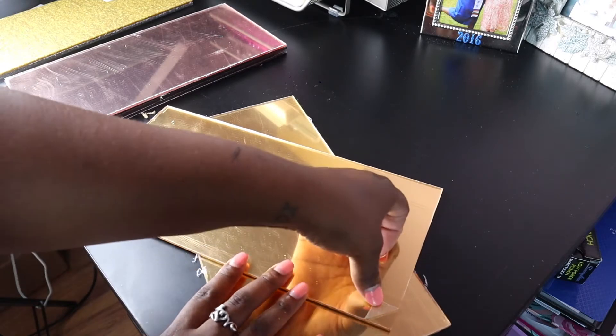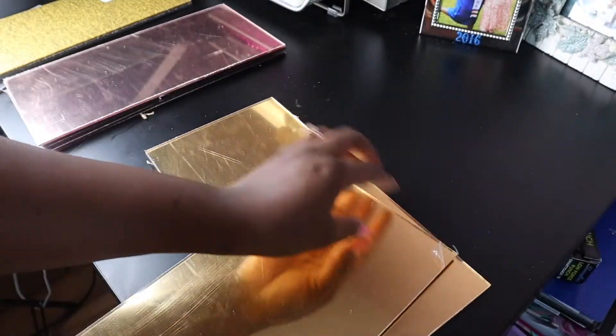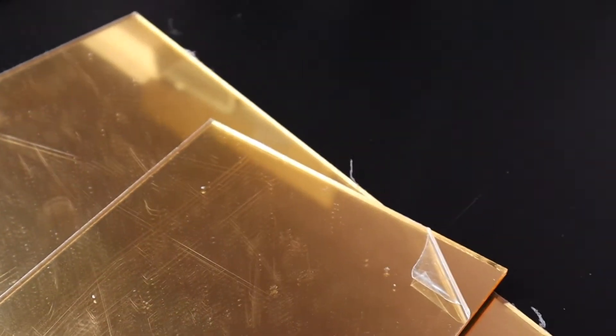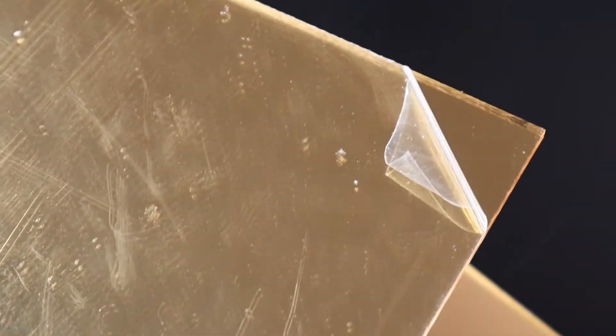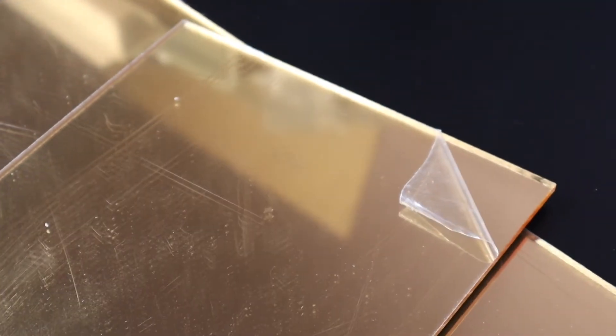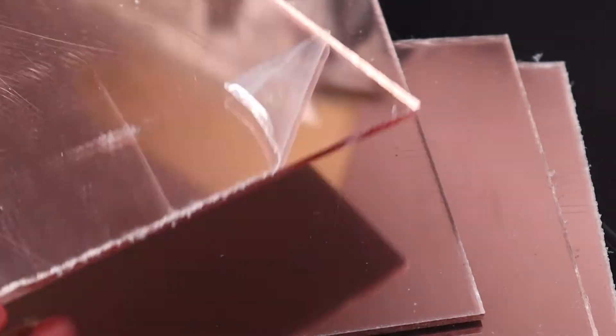When it says mirror, they truly mean it — there is a genuine reflection on here. I'm trying to find the best way for you to truly see the color. So that's the gold. And then we have rose gold — so beautiful.